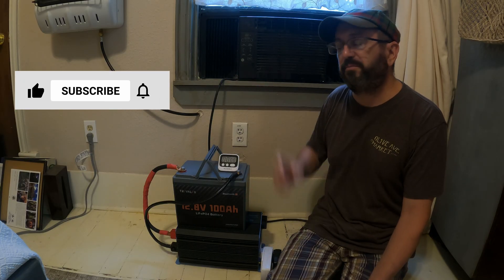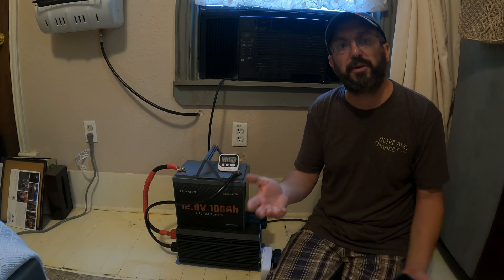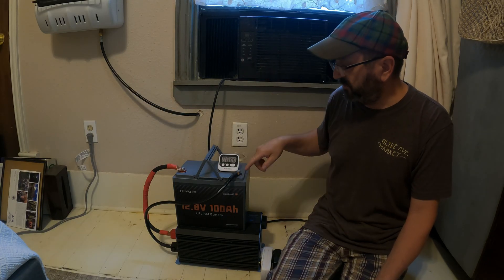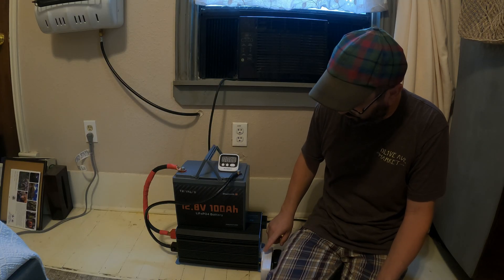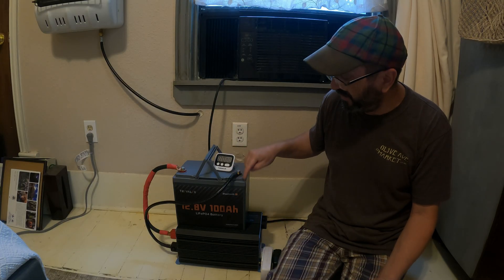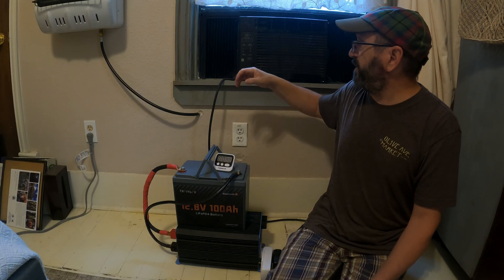This is an old 5,000 BTU GE air conditioner. I have no idea how old it is — I've had it for several years, it was on the property when we got here. My concern is whether it's going to surge enough, whether this setup is going to be enough to run it, because this is kind of small for this kind of load. I have a kilowatt meter here to track all the energy, a timer so we can see how long it lasts, and the battery also has a Bluetooth app that'll give me all the information. I'm going to keep the AC on as cold and as high as it can go.